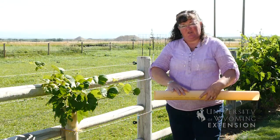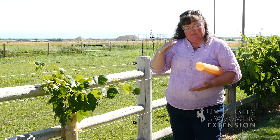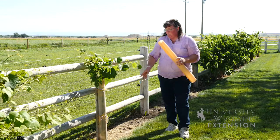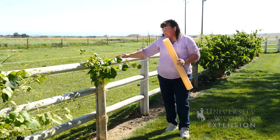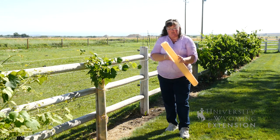When you get new vines in from a nursery, or ones that you've gotten growing from cuttings, they're only going to be about this tall and they're going to be basically a little stick. One way to get them to grow straight up and onto your top trellis wire is to use what's called a growth tube.